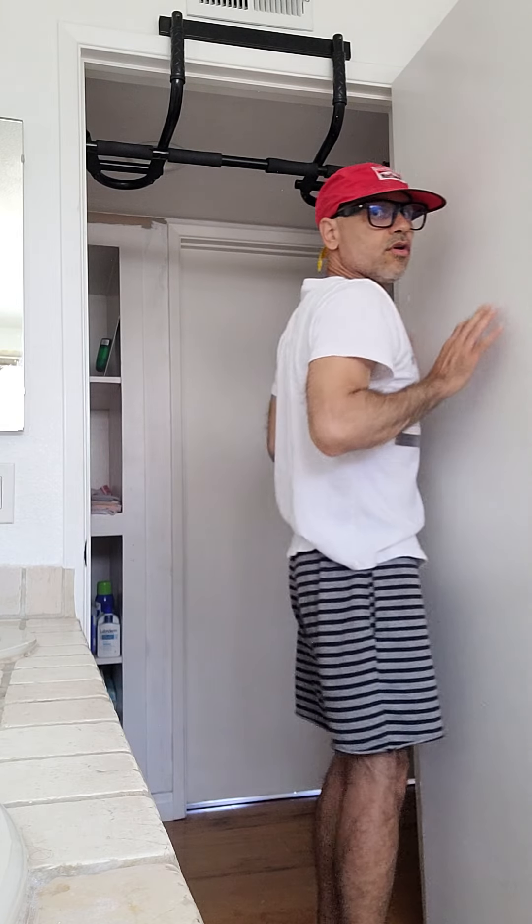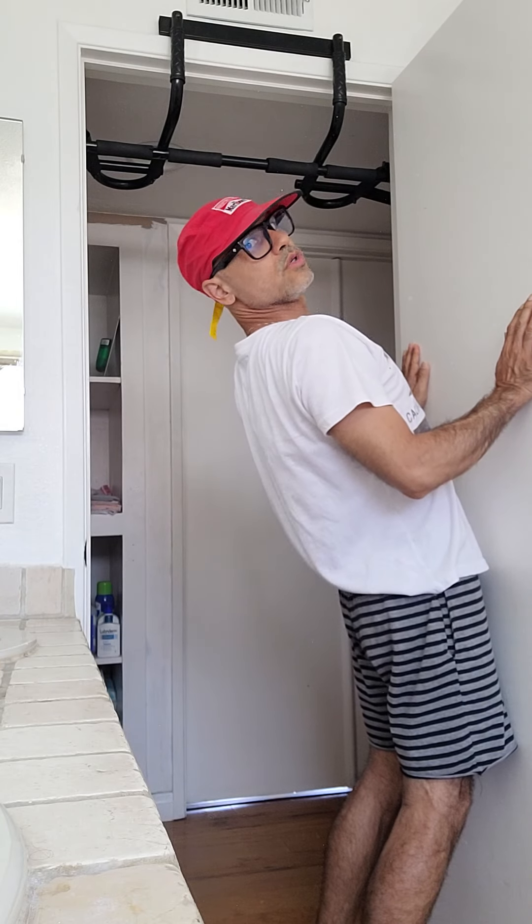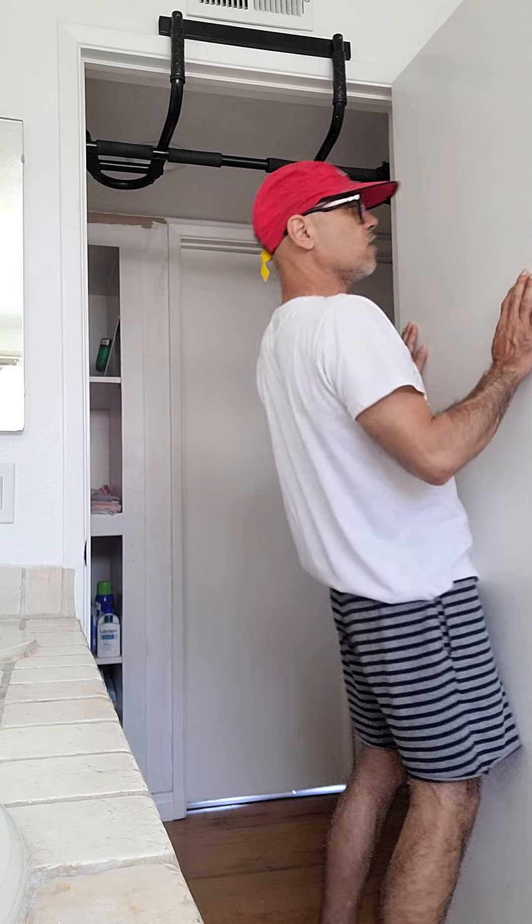It's kind of like doing the cobra — think about lying on the floor and arching up. But the cobra is not as effective as doing this hanging exercise. This right here, if you want to release the fascia, this is what works.